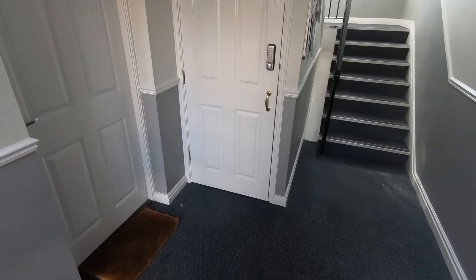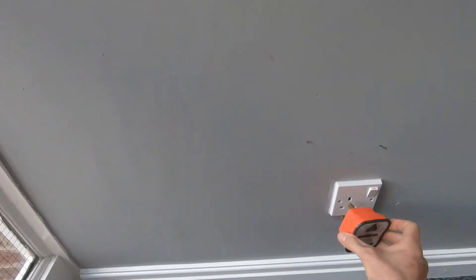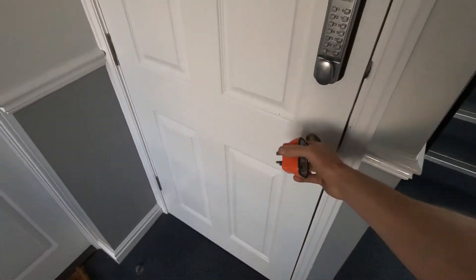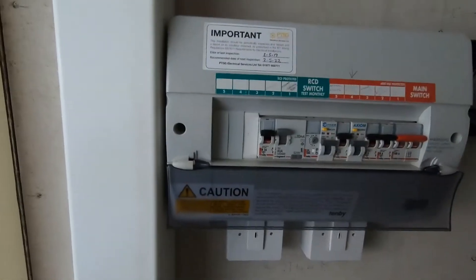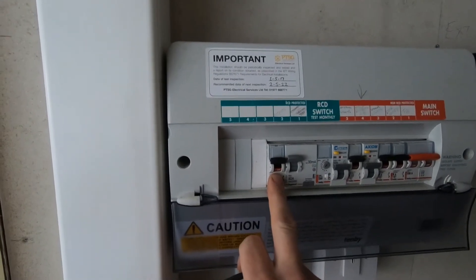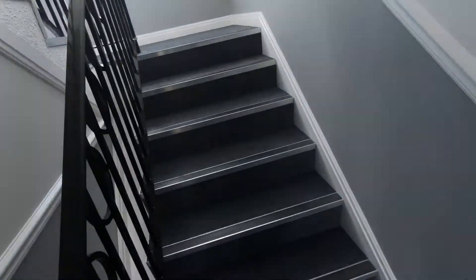But first of all, there's been a report of sockets not working in this block here. So I'm going to pop in there and have a look. The cleaners have said these sockets aren't working. I'm trying to plug this in - nope, nothing in there. Looking in this cupboard, there's the consumer unit. Nothing's tripped. I'm just going to check the ones on the sides in case it's just that one not working.